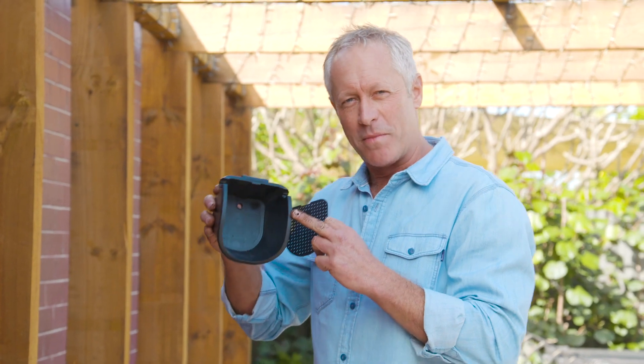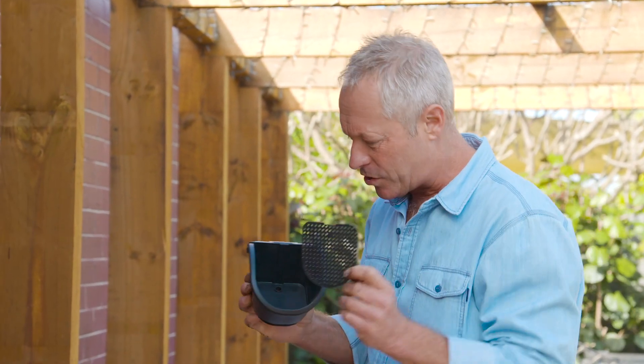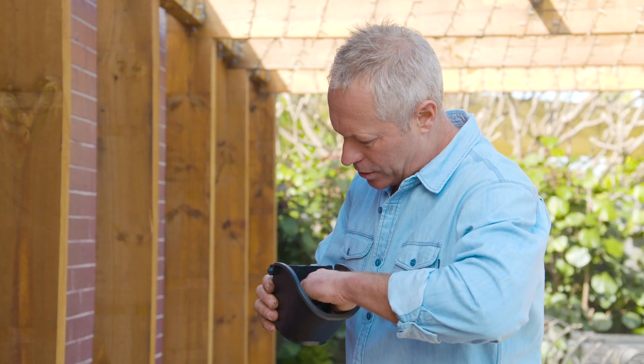To stop the potting mix from blocking the drainage hole, there's this clever piece of mesh that just sits inside, and then you put your mix and your plant on top. And I bet your Nebuchadnezzar didn't have anything fancy like this.